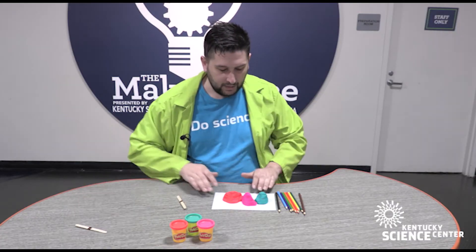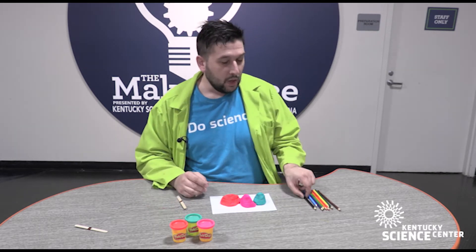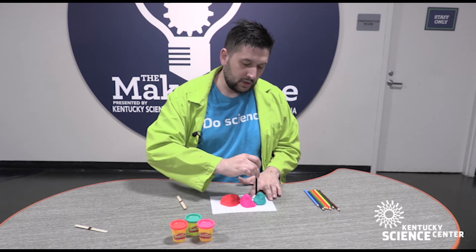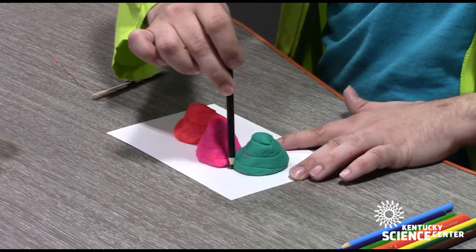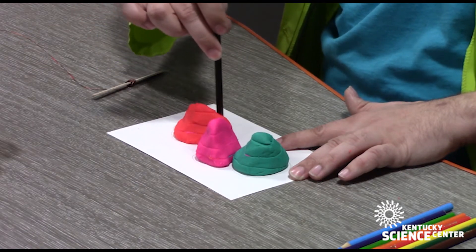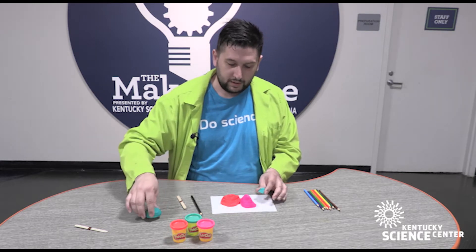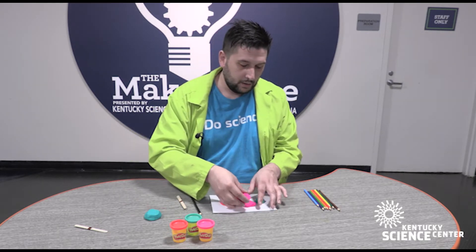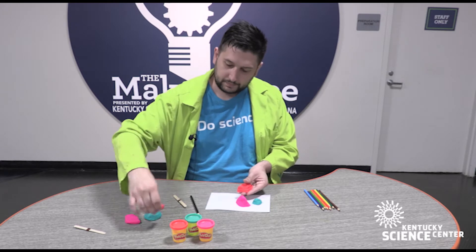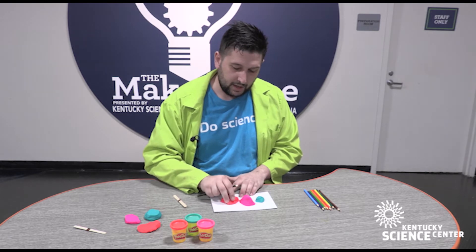Once I have all the pieces cut, now we are going to make this into a topography map. The way we do that is we are going to trace all of our slices one at a time. I want to start with the lowest slice, which includes all three of our mountain formations. Once I'm finished with that trace, I am going to remove that bottom formation off of each landmass, and now I'm presented with a different outline.